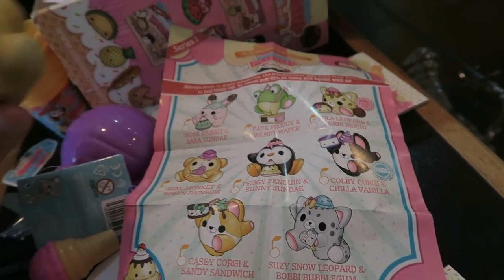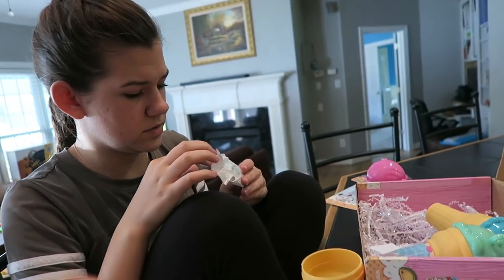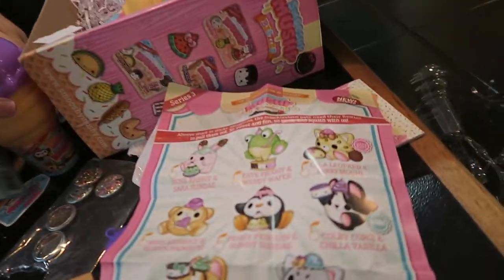This one is Minnie Monkey and Robin Rainbow — is that who you got? Yeah. Is that Robin Rainbow, you think? Yeah, that's really cute. They smell so good.